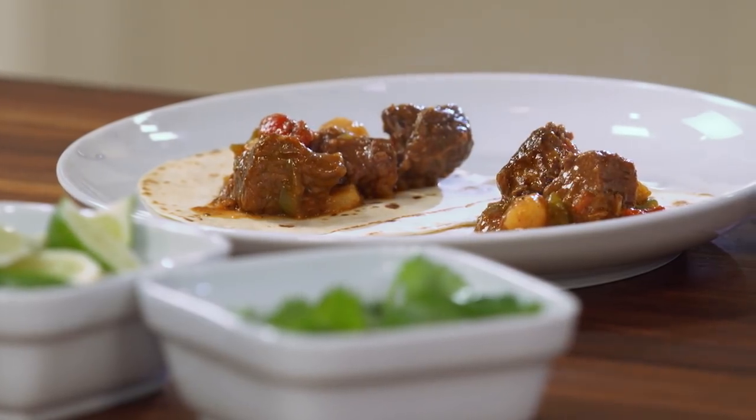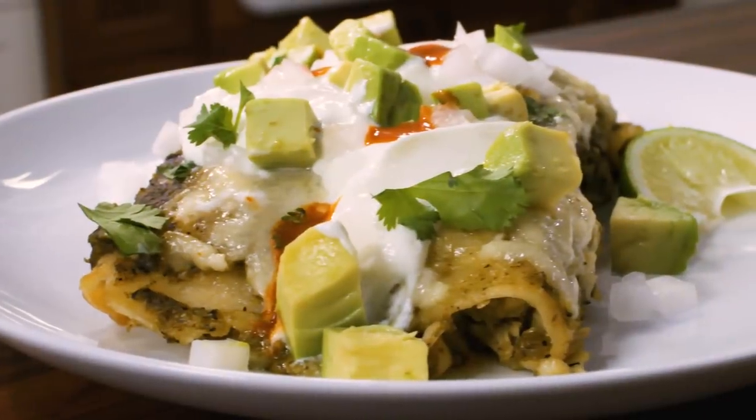Today on Cook's Country, I'm making carne guisada, and Tony's going to explore the origins of the dish. Adam's testing oven mitts, and Christie's making green chili chicken enchiladas. It's all right here on Cook's Country.